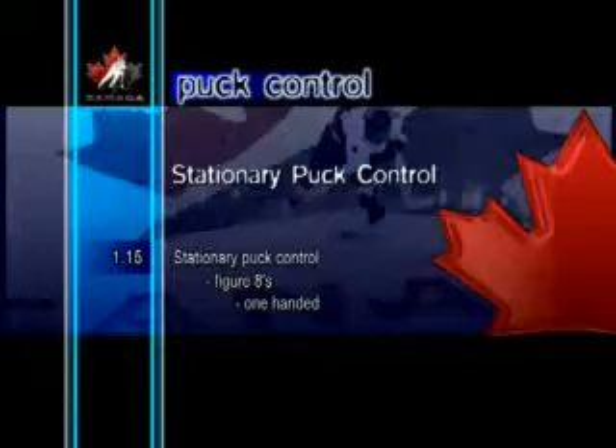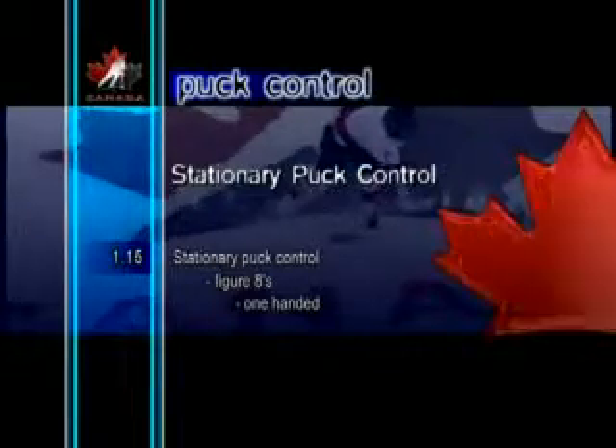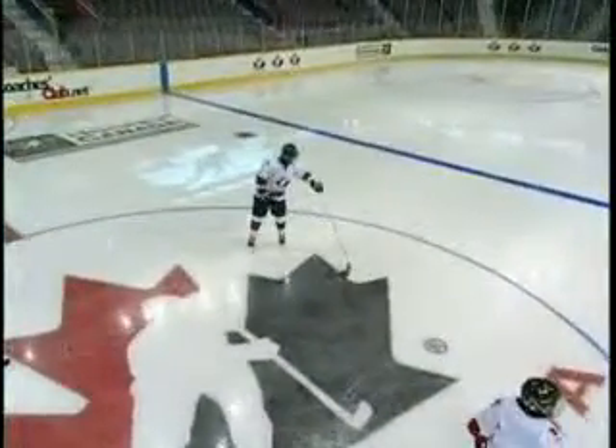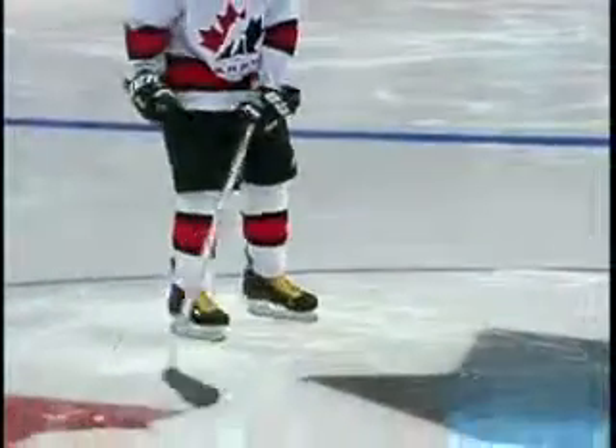Stationary Puck Control Figure 8s One-handed. The figure 8, one-handed, is similar to the two-handed version, except that it's performed with only the top hand on the stick. Practicing this particular puck control skill helps develop better feel and coordination.